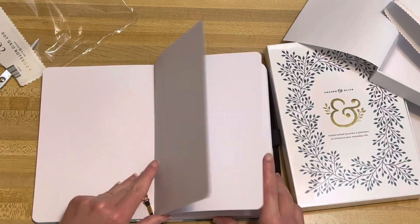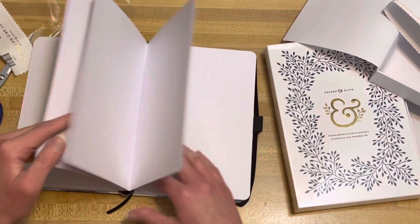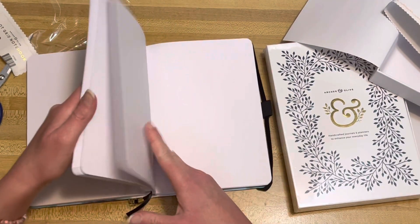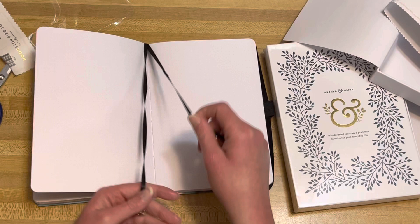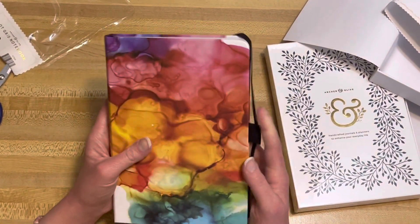And here's the signature bookmark. There are two bookmarks — one has the Archer and Olive logo on it and that one's just a plain one. This is so fun, I love the colors.